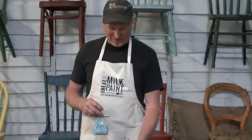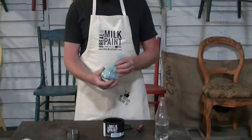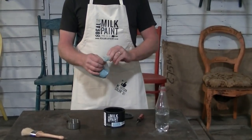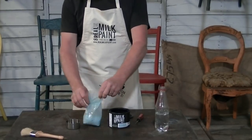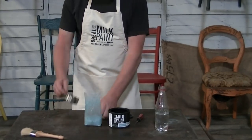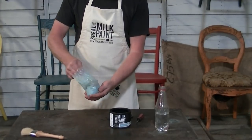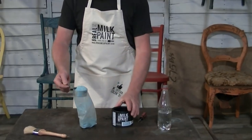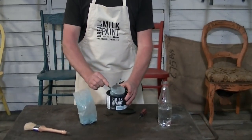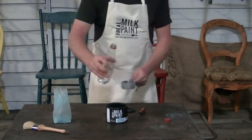Right now we're going to go through a quick mixing demo. When you're mixing your paint, you don't want to use all the powder at once in the can. So for this demonstration we're just going to use half a cup of powder. And like it's always been, it's one part powder to one part water. So here we've got half a cup of powder, and then we're going to add half a cup of water.